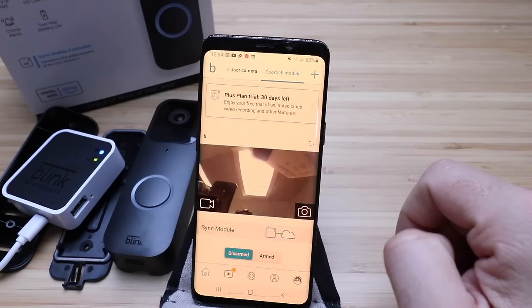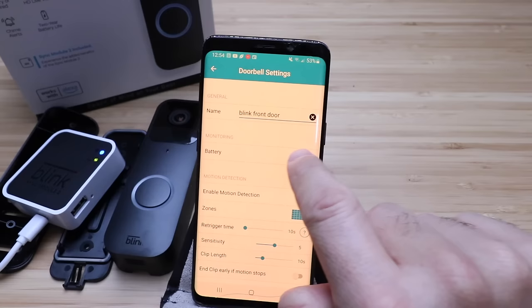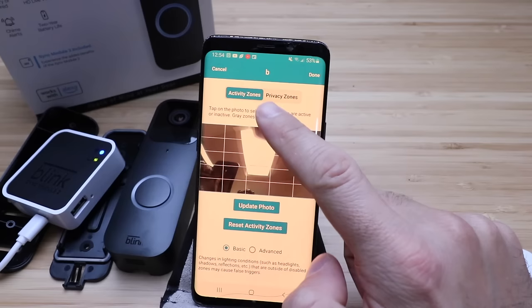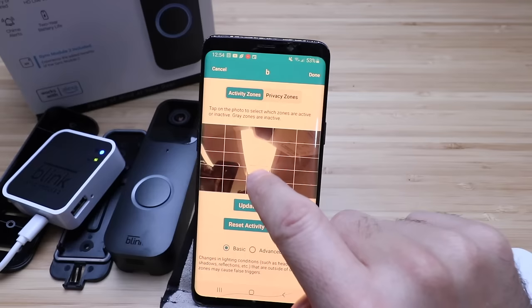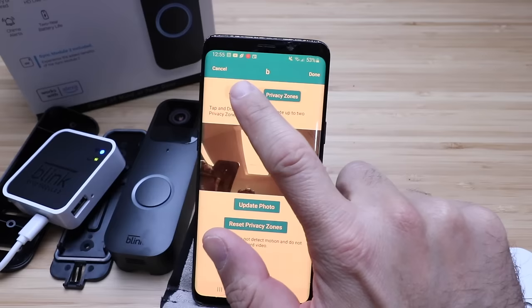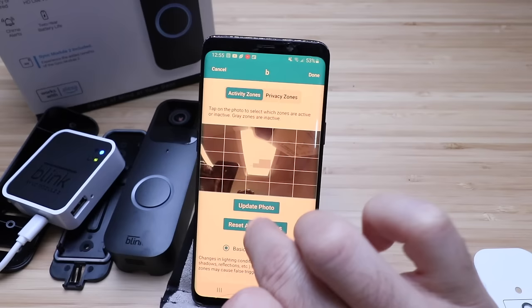We can change the name — we're going to call this Blink Front Door. It shows our battery levels are okay. We've got motion detection — you want to enable that if you want to get notifications or have it record when motion is detected. You can choose activity zones and privacy zones, and click update photo once you get it on your front door. You can choose specific zones to be notified about, which is useful if you've got a sidewalk or street and don't want to be notified every time someone walks by or a car goes past.